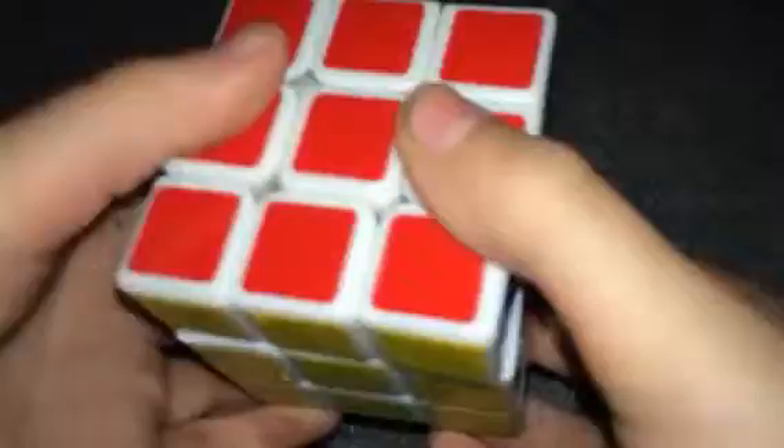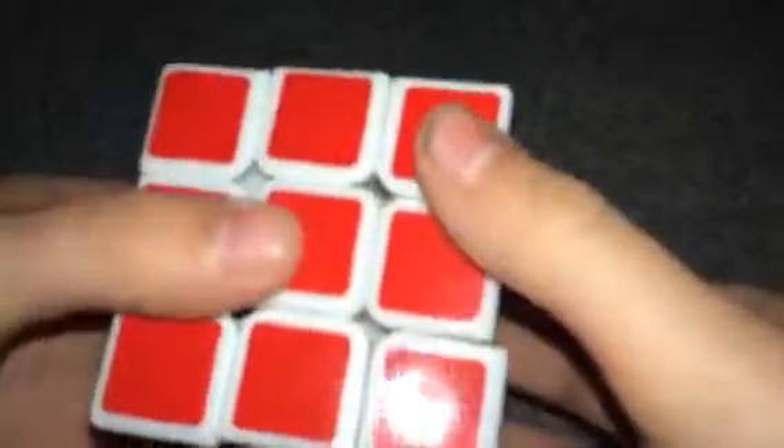And now let's head on to number 4, which is the 3 by 3 Rubik's Cube. You're probably all wondering, why the hell is that not your number 1? The only reason is because it's just not my favorite cube. I'm not good at it. It is fun to do and all, but it's just not as good as some of the other cubes I use, including some of the ones above it on the top list.